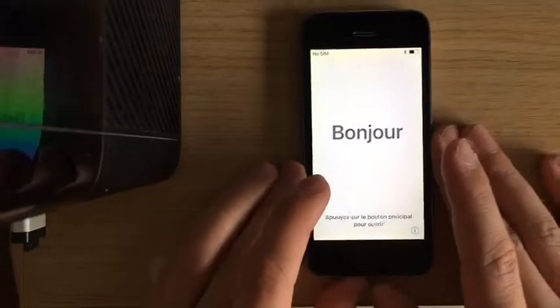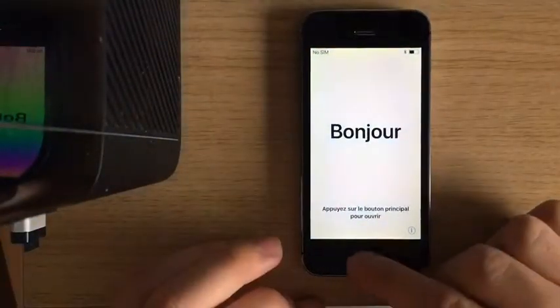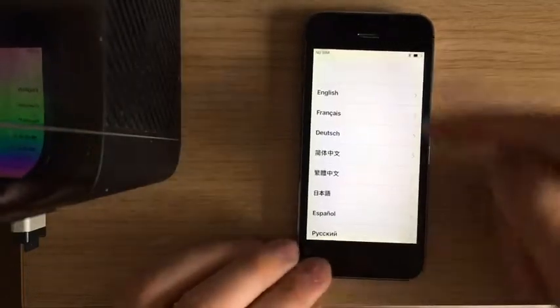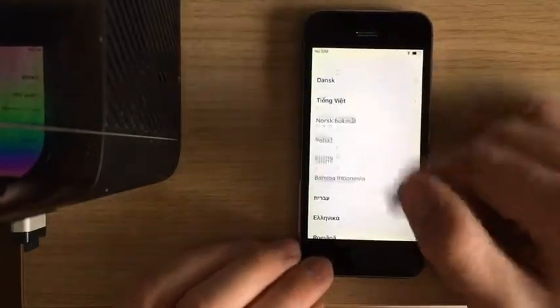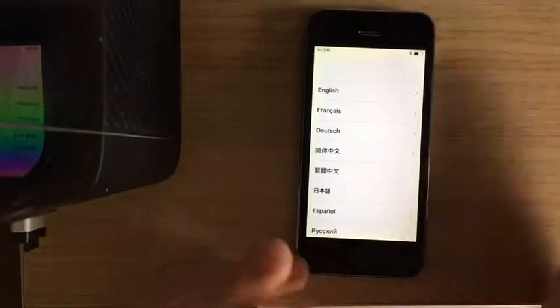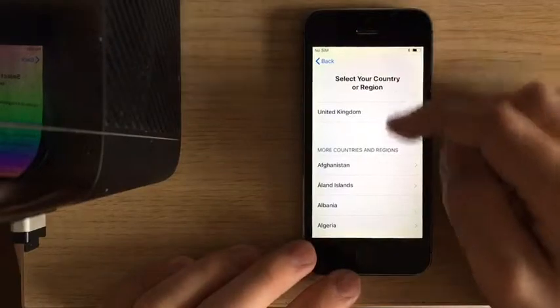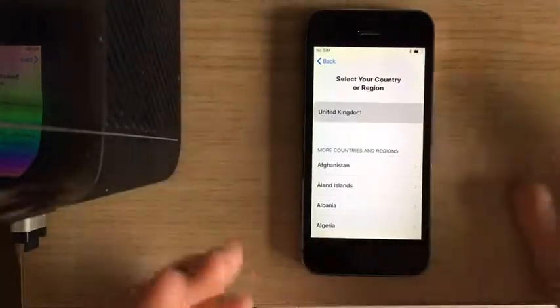Okay guys, so you got this open. What you wanna do is just hit this button here and it will come up with all your language options — all different languages. Pick the language you want. I'm English. Pick a country where you're from — I'm UK.